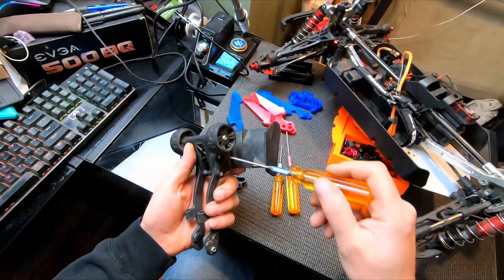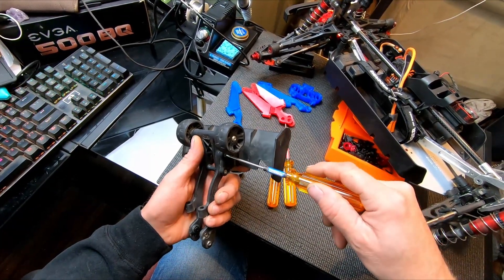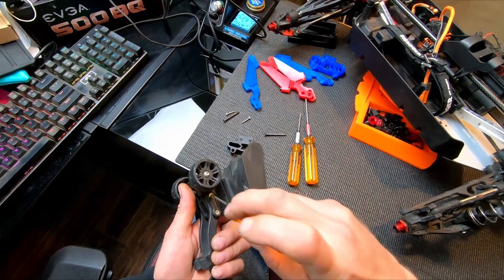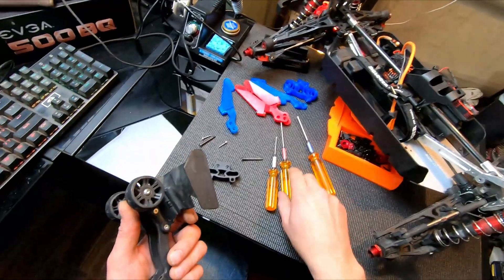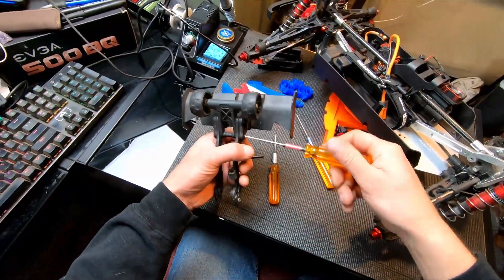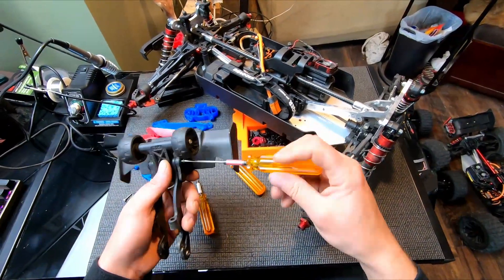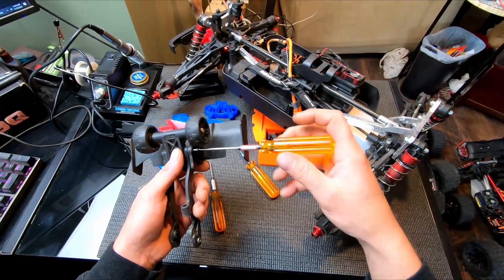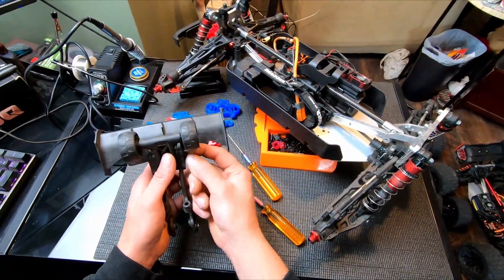All right, I'm gonna take these out here. Oh, those are two millimeter. Trying to set up a nice work area in one of the spare rooms here — I haven't quite gotten around to it just yet, we'll get that going one of these days.